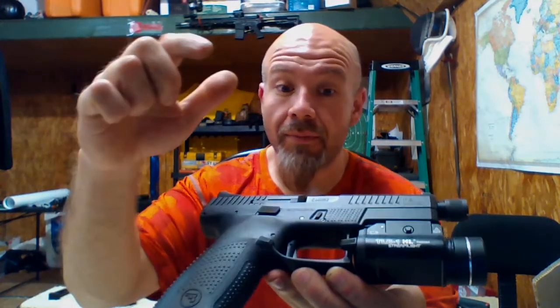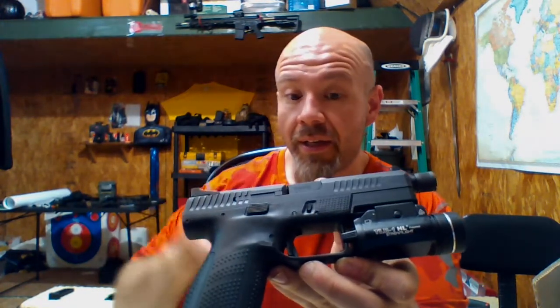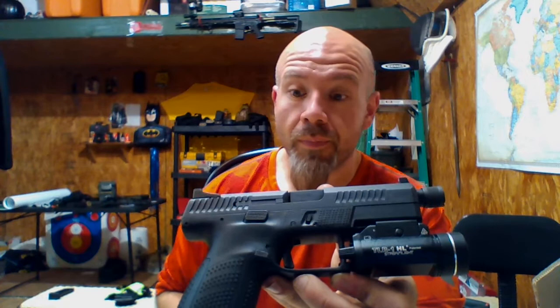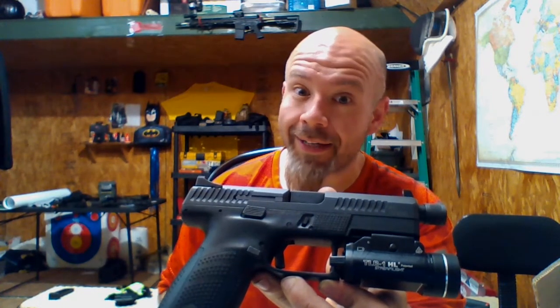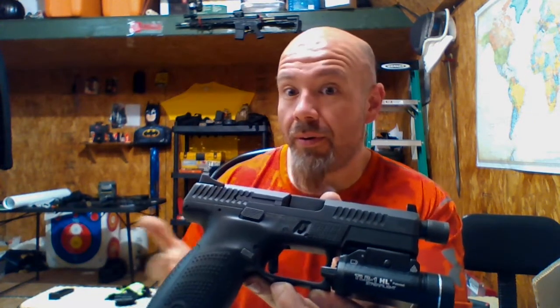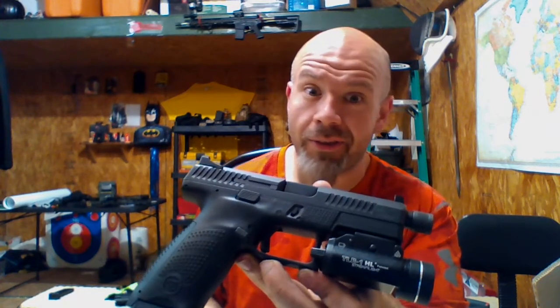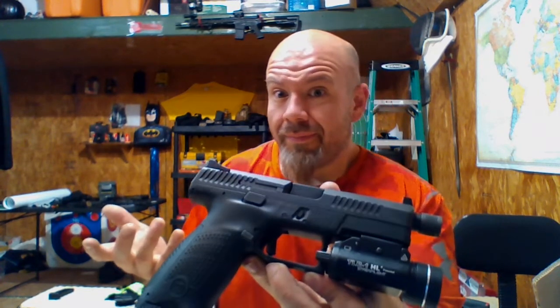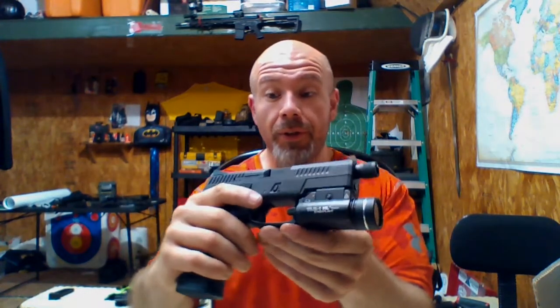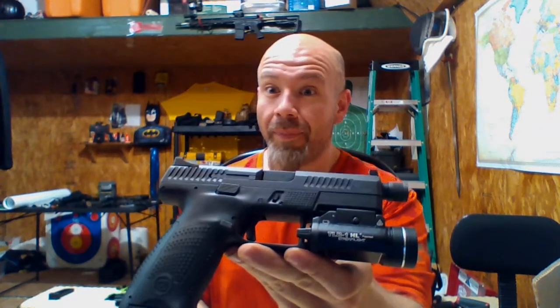Long story short, we'll be looking at what I can do to improve this trigger and running some rounds through it. Is it a Glock killer? Does it fit my Glock holsters? It does not fit any of my Glock holsters — I watched all the videos where people said it fit Glock holsters, it doesn't. So go figure, but it's a neat gun and I'm looking forward to shooting it.